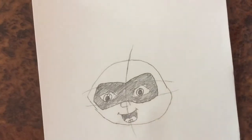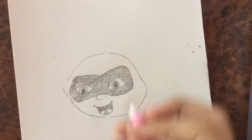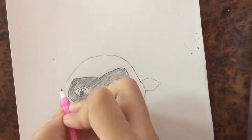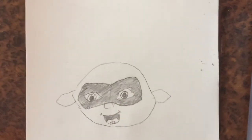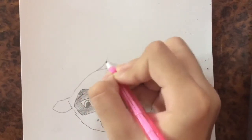Now I'm going to erase the guidelines. Okay so let's draw his ears — I'm going to draw one ear from here, and another one. Now we're going to draw his hair, so his hair is going to be coming up like this.